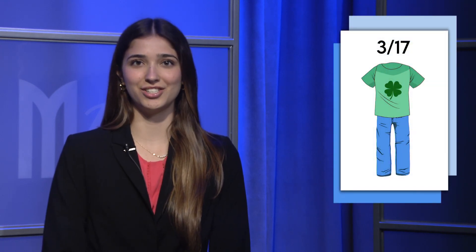A reminder that next week Friday, March 17th, is a lucky jean day, where students can wear a green shirt with jeans for $2 to show their St. Patrick's Day spirit.